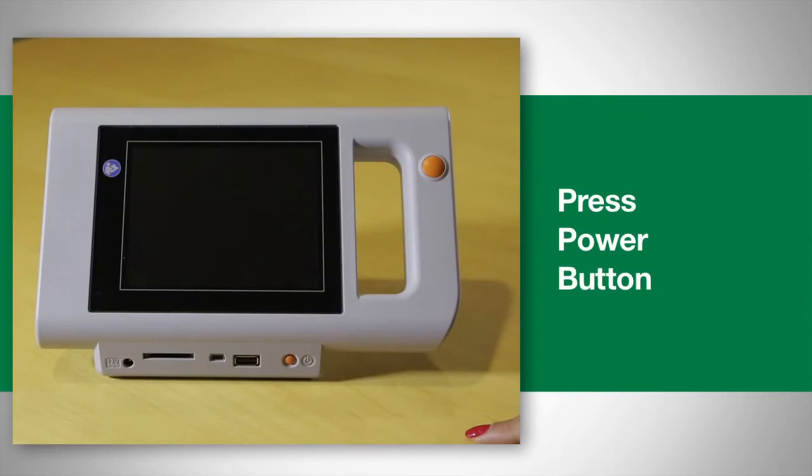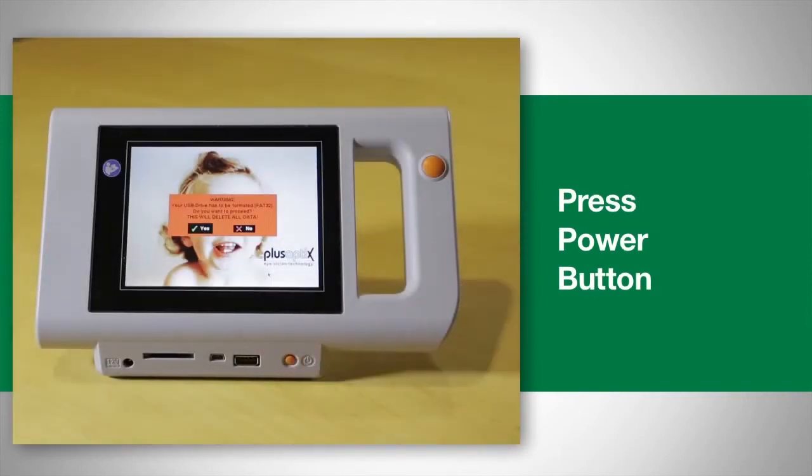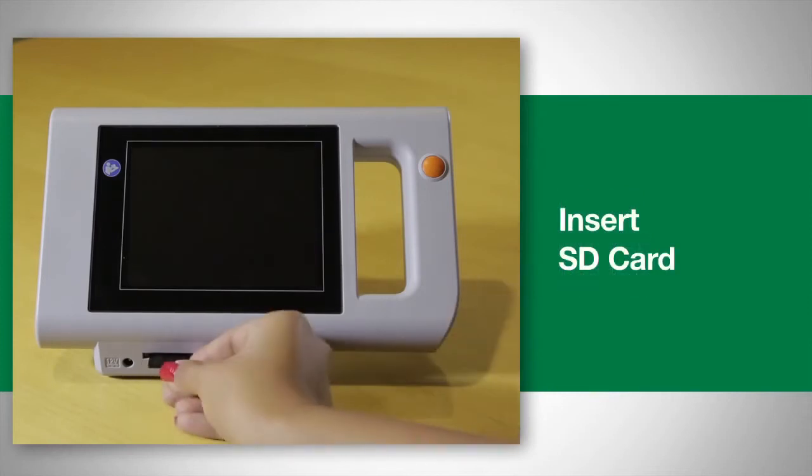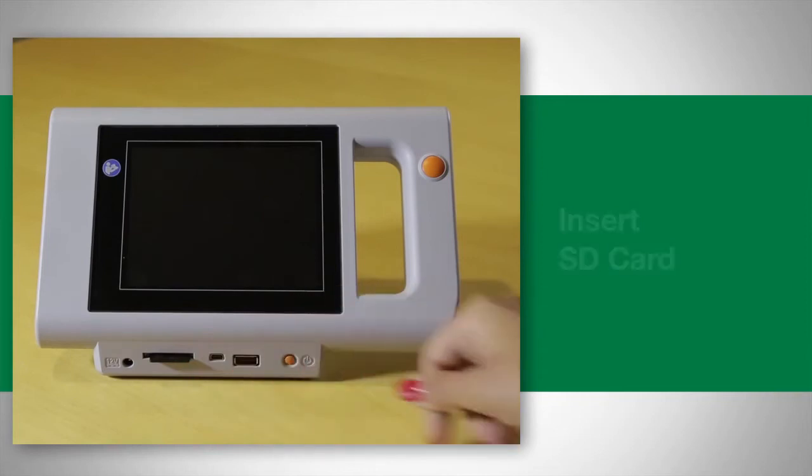To screen a child, begin by pressing the power button. If the SD card is not already placed into the device, insert the SD card upside down into the device before screening a child.